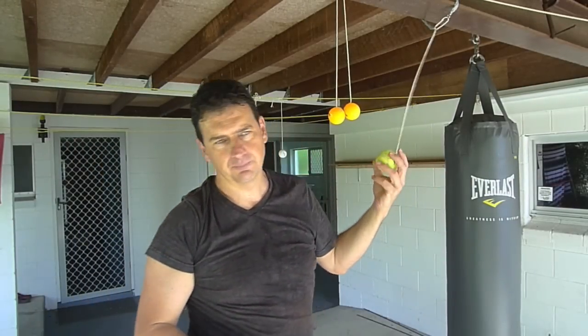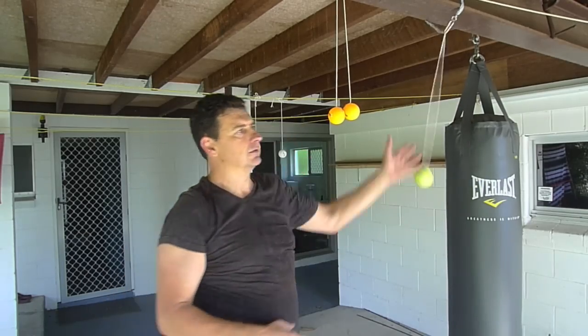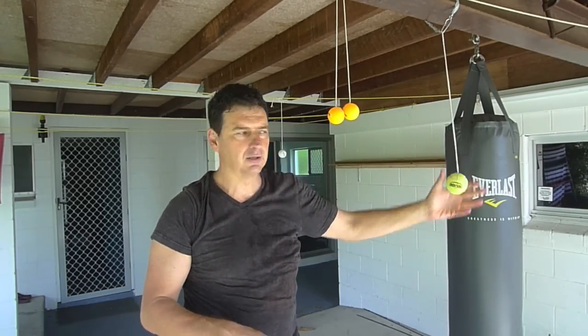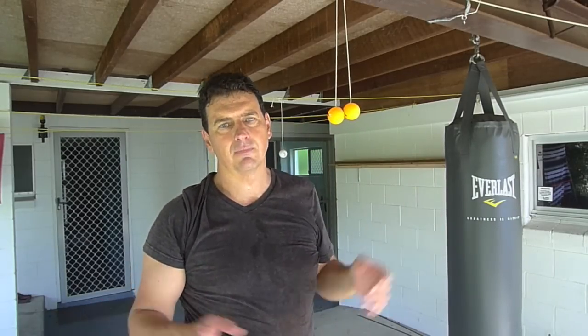You can also hit the ball at any angle you want, so if you want to throw in a back fist from the side, try and use peripheral vision or a strike to the side. As I said, this is just for you to have a play — anything goes, no rules, no nothing, just all good fun playing with balls.